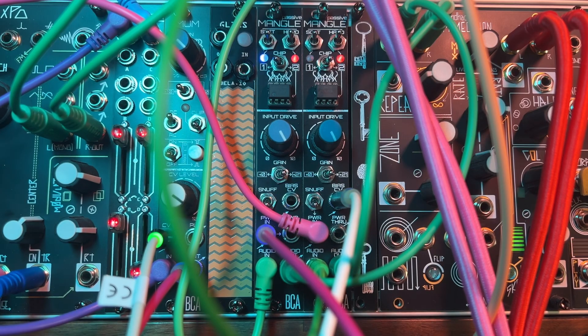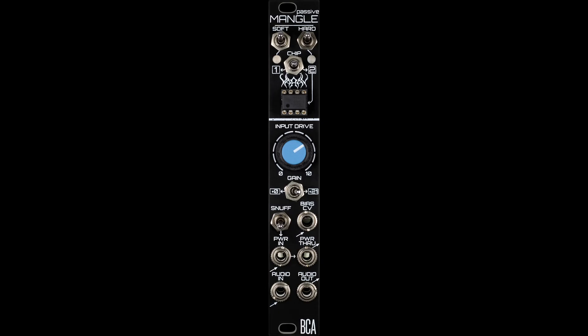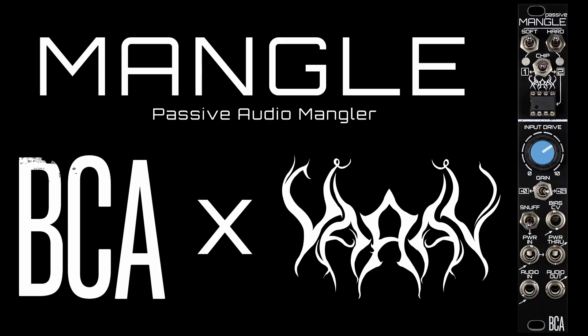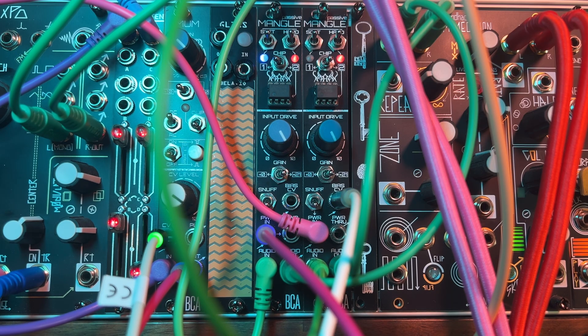So this is Mangle — it's a passive Eurorack module that Nick from Blood Cells Audio and I have been developing over the past two years, and now it's finally out and available to purchase. We have a first run of a hundred modules and it's currently on sale now. You can find a link to it in the bio or description of this video.